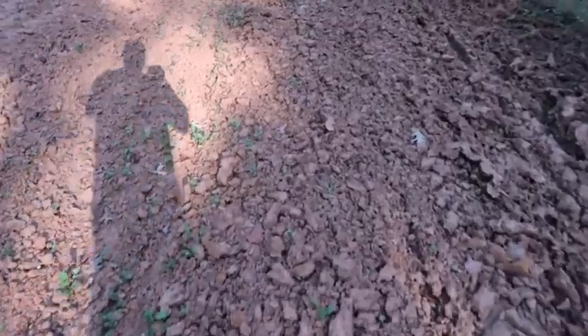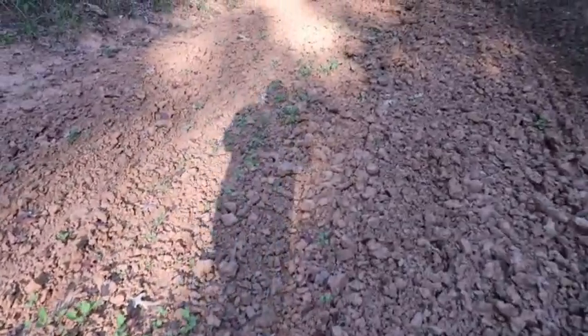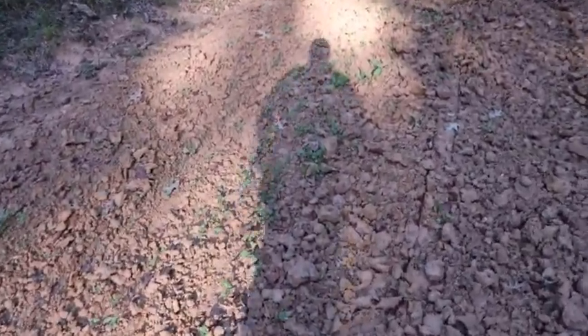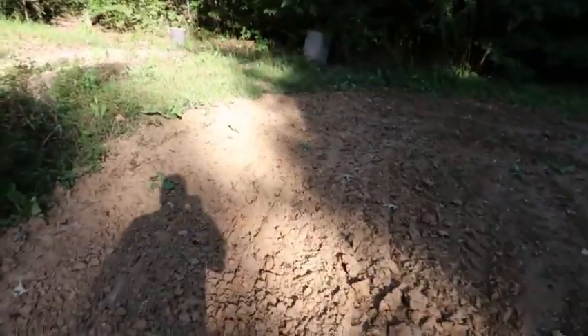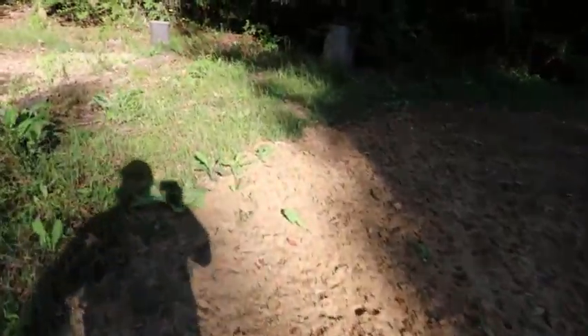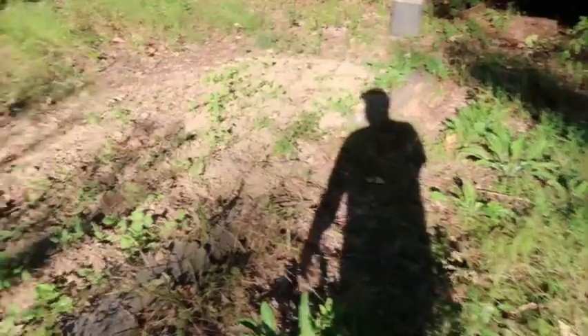Over here I just threw some radishes out — they're not doing too good because you can see how hard the ground is right in here. I did plant some radishes right over here but they need some water. It's starting to get dry so I want to put some water on them.